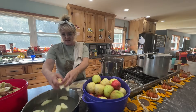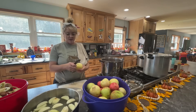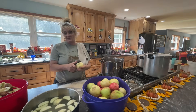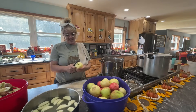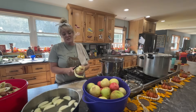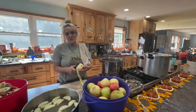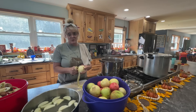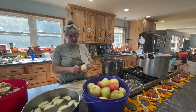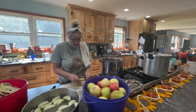You want to make sure the apples stay in the lemon water so they don't turn brown on you. The first batch — the peels were falling off into my sauce and there were so many of them. Some of those apples were kind of soft too, so I thought, I'm just going to do this and then I don't have to worry about it later.